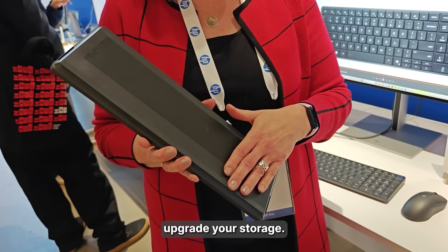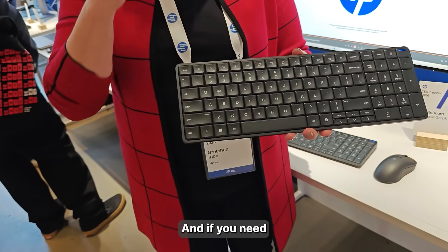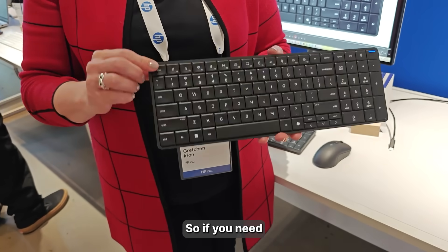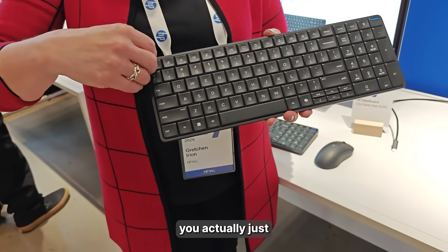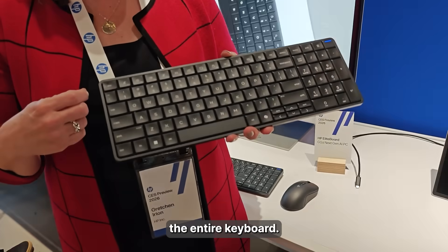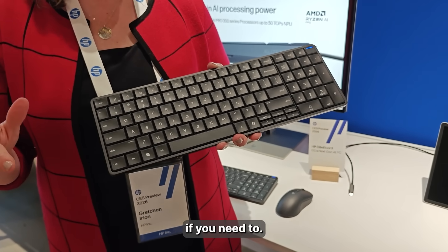You can actually upgrade your storage and upgrade your memory. It has a top-mounted keyboard, so if you need to service it, you just pop this key up, take the whole keyboard off, and replace the entire keyboard — less than 10 minutes to replace it if you need to.